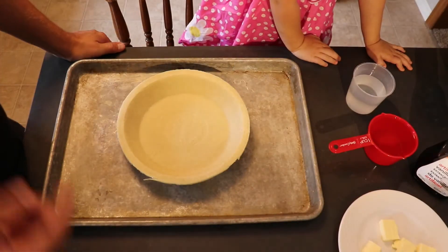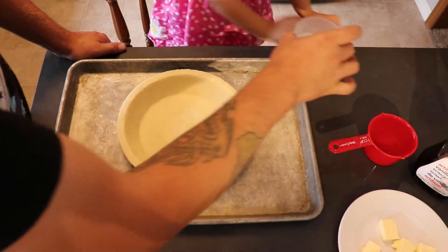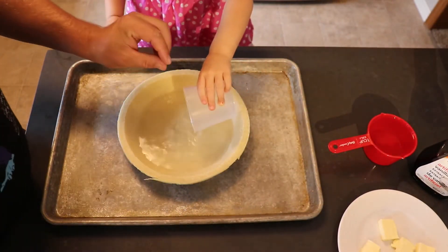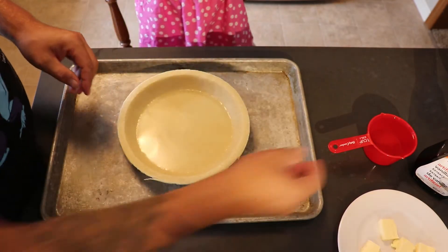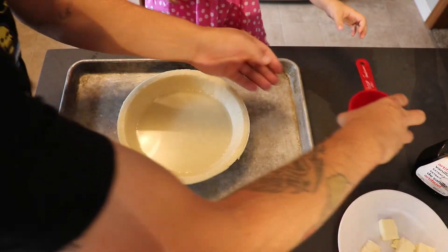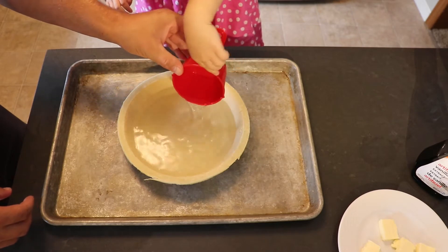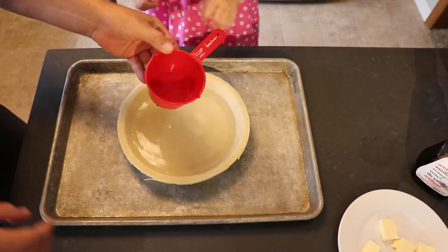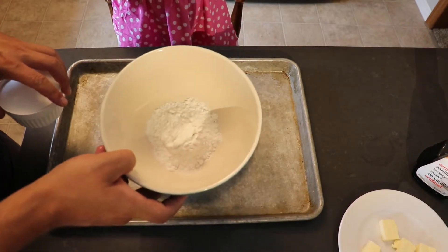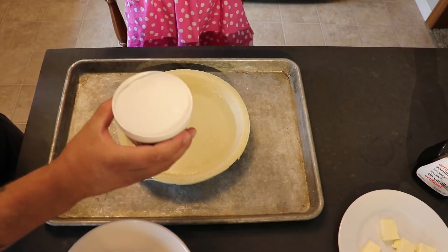Okay, so the first ingredient for water pie is water. Avery, we're going to do one and a half cups of water straight into our pie crust. The second ingredient is four tablespoons of flour, as well as one cup of sugar. We're going to mix those together.